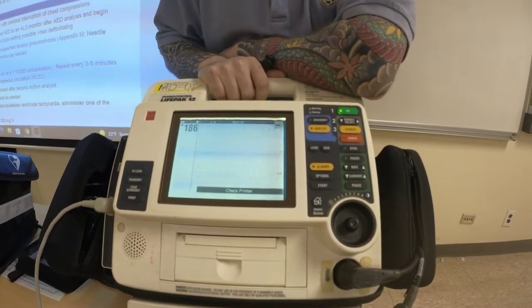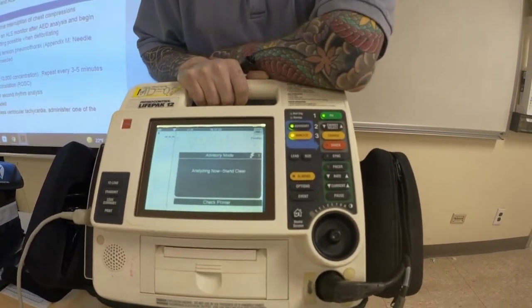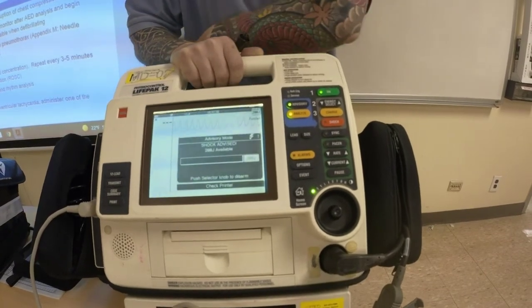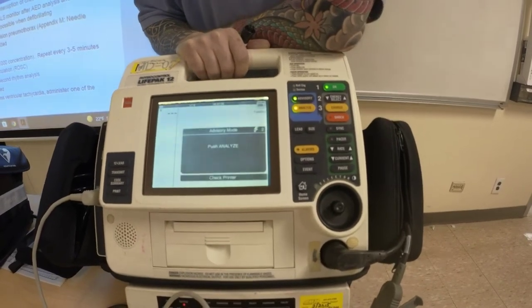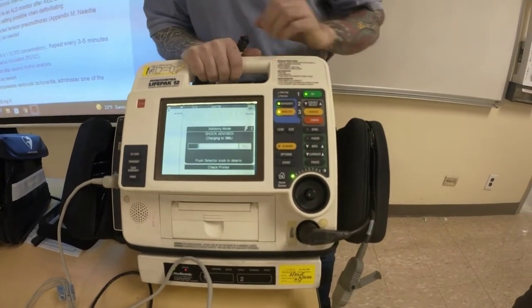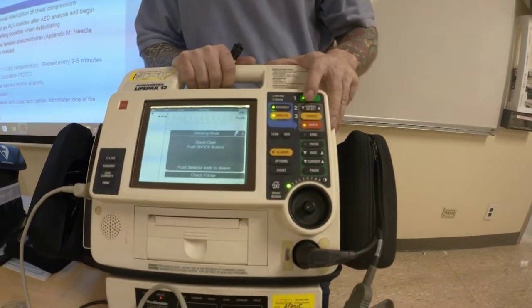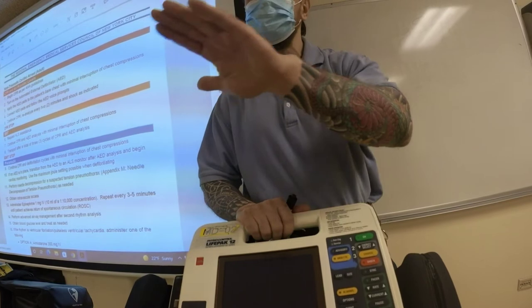You don't set the button. So let's say I click this button — it analyzes, says stand clear, shock advised. So this basically switches this into AED mode. You're no longer interpreting the rhythm. The machine is functioning as an AED — the machine says shock or no shock. You made no decision in that.